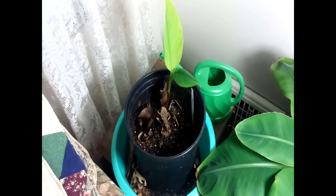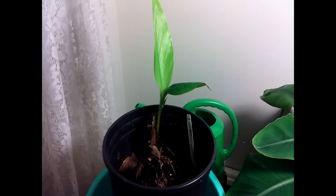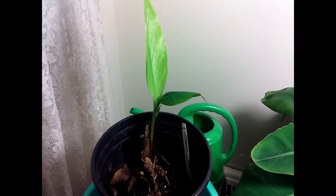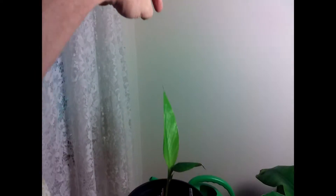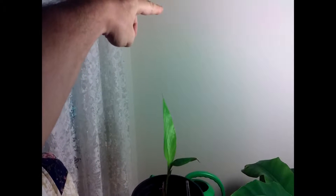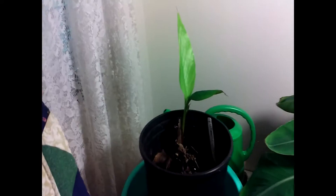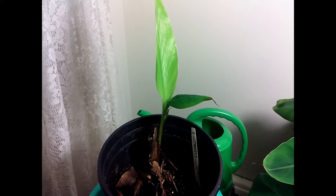Hello, this is Randall the Michigan Tropical Gardener and I am doing an update on my banana plants. Right here is my red banana, and what has happened is that this is a pup. Twice now the banana plant has gotten maybe about a foot tall, maybe a little taller than that, and it would start to grow a pup and then the parent plant would die.